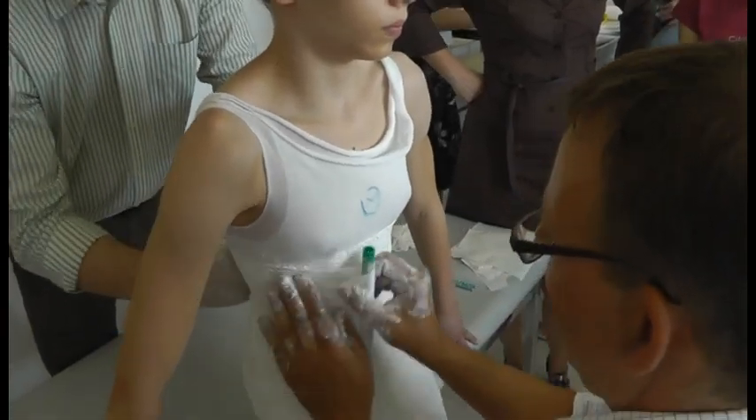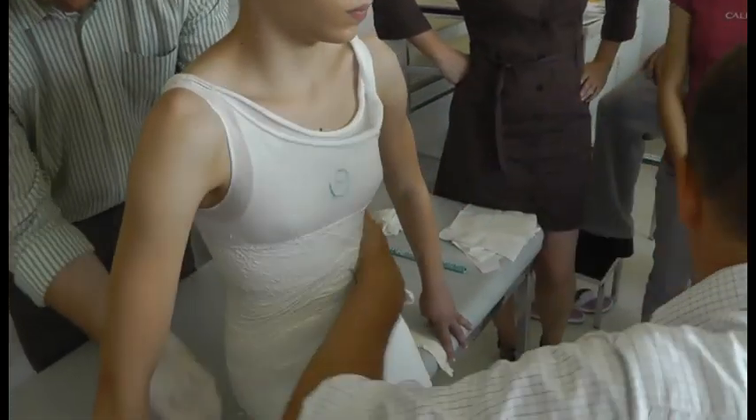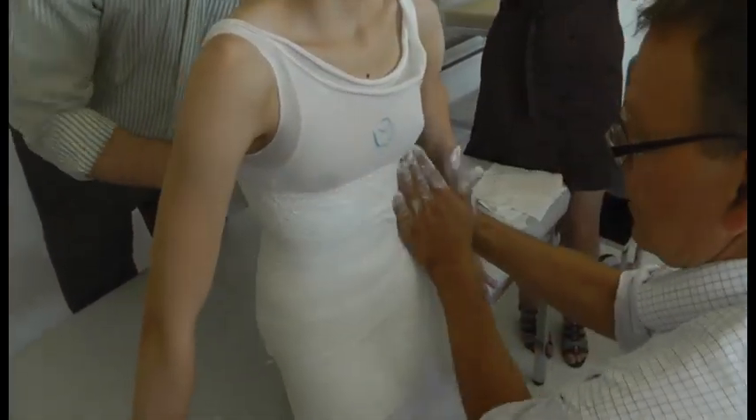That's the first step. It ends under the breast. This is the first step, which is the same as the other.